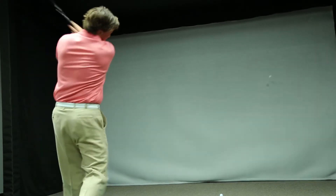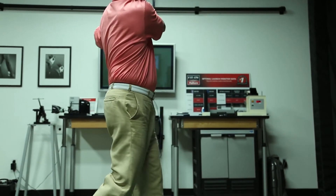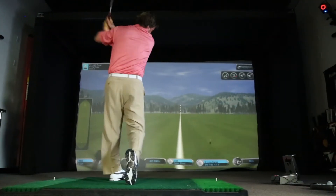In fitting, you really can't just have one swing. We're really trying to fit to the player. If a human can swing, we can actually measure his swing and then know what shaft is best for that type of swing. We can see how that shaft behaves for his swing — and that to me is a better fit.